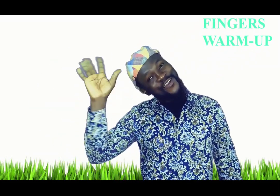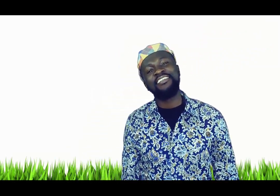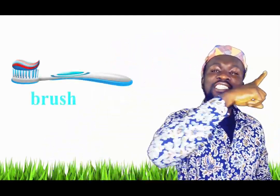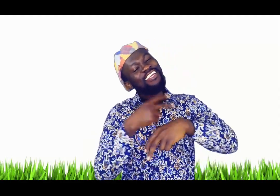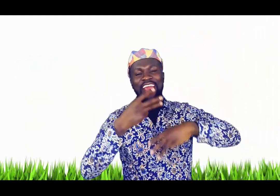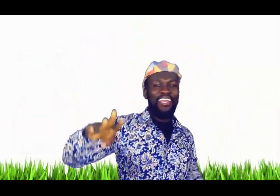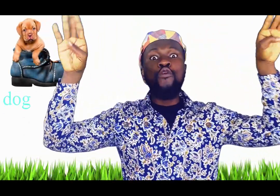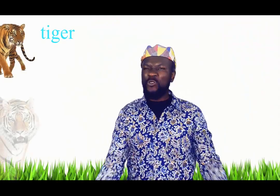Hello children, let's do the fingers warm-up together! One finger, one finger, turn turn turn turn to a brush, brush your teeth. Two fingers, two fingers, turn turn turn turn to a rabbit, jump jump rabbit. Three fingers, three fingers, turn turn turn turn to a cat, meow meow cat. Four fingers, four fingers, turn turn turn turn to a dog, woof woof dog. Five fingers, five fingers, turn turn turn turn to a tiger!